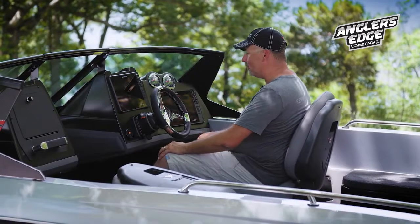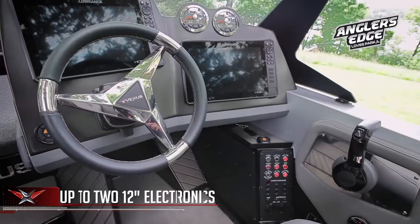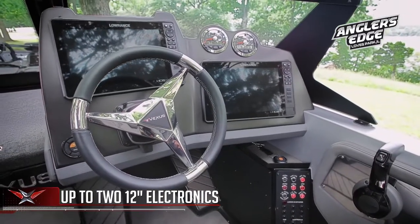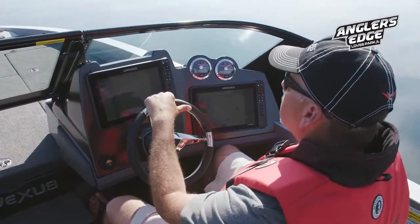The depth finders in this boat — you can put two 12-inch units in the dash, which allow a great heads-up display for you to run possibly a sonar and your mapping, so you always have everything you need right at your eye level.